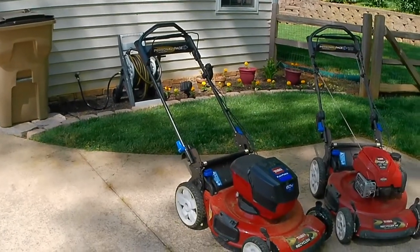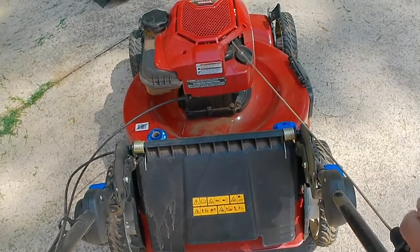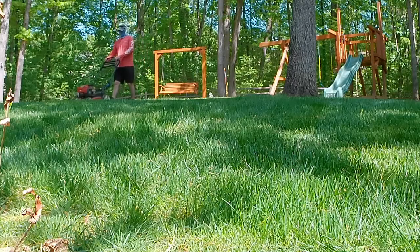Good evening — just sitting here in the office doing some editing on the video of the Toro 60-volt versus the gas Recycler. One thing I just found out is I've got a lot of footage from yesterday of those two mowers, so I'm going to break this up into two or three parts. I'm going to go ahead and end part one here. Stay tuned for the next part — I'll do an overview of the mowing footage with the 60-volt and give my thoughts and comparison. I'll also do the mow next week on the gas mower in the same exact areas. I hope you're enjoying this — thanks for watching.